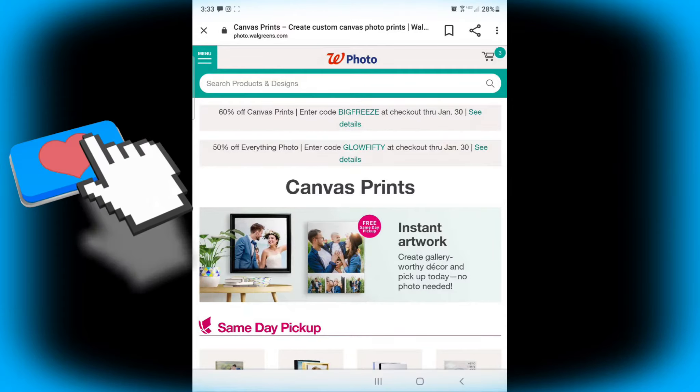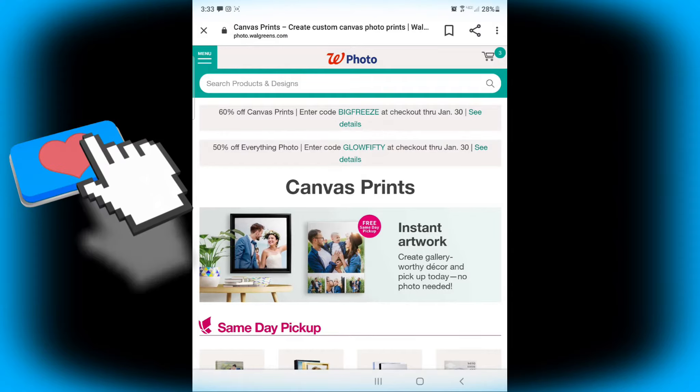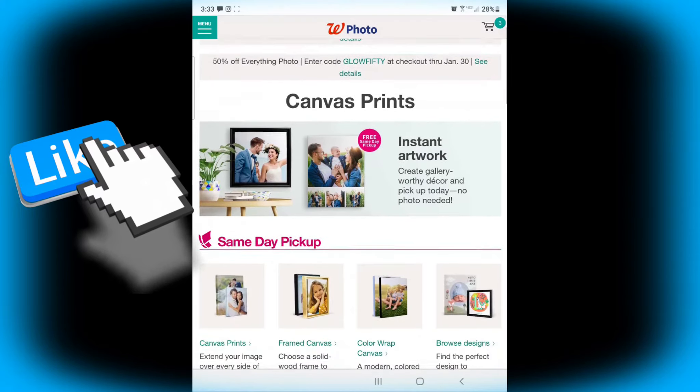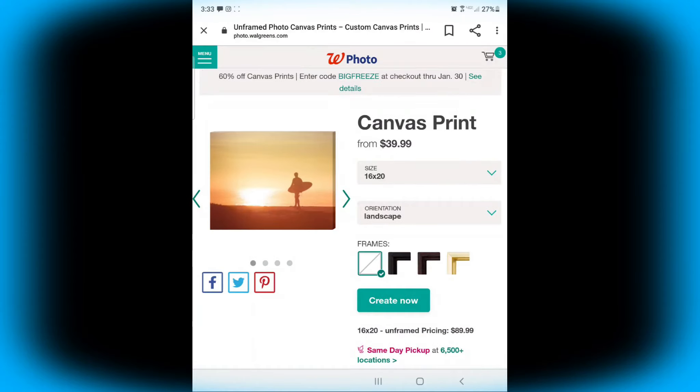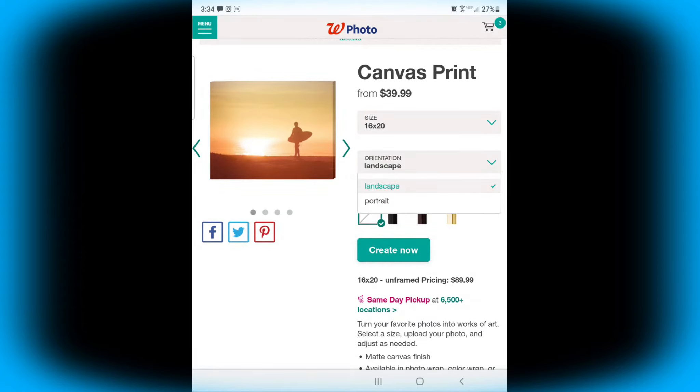Okay, let's get started. First, go to the Walgreens.com website or download the app. As you can see right now, there is a really good deal — 60% off with the code BIGFREASE, good until January 30th. I'm going to select my canvas. Go down to same-day pickups, then into canvas prints, where you have different size selections. Items with red pictures next to the price can be picked up in-store. I want a big one for my daughter, so I'll select the 16 by 20.